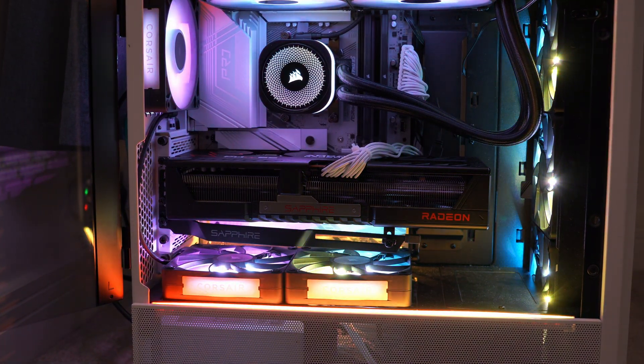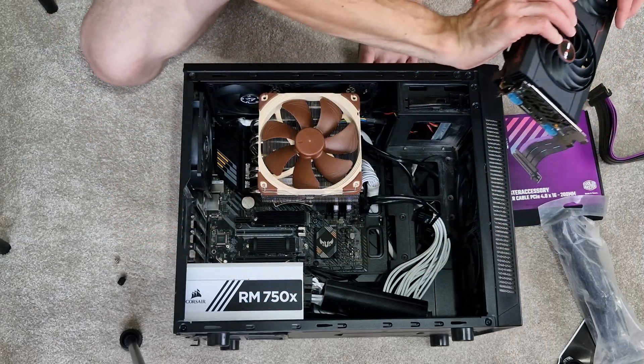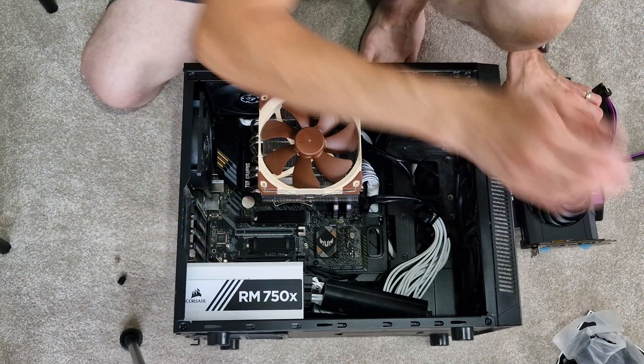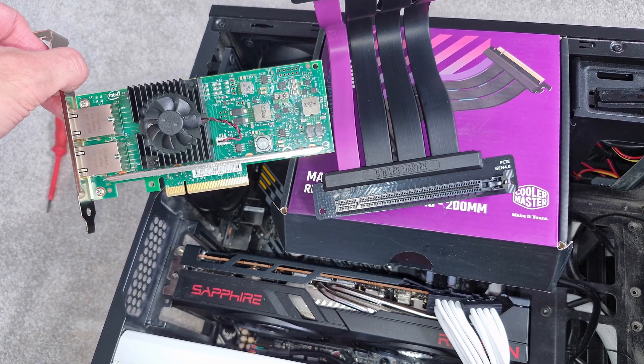But let's say, for example, your graphics card is really big and bulky. That might actually block some of the other PCI Express slots. So what you might be able to do is get a riser cable, put it in one of those other slots, and that actually gives you another PCI Express slot elsewhere in your case where you can then plug your other expansion cards into. So that's one common use case of riser cables.